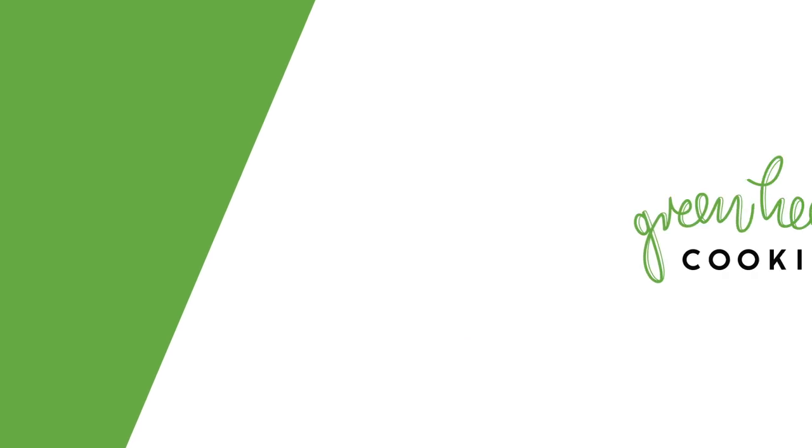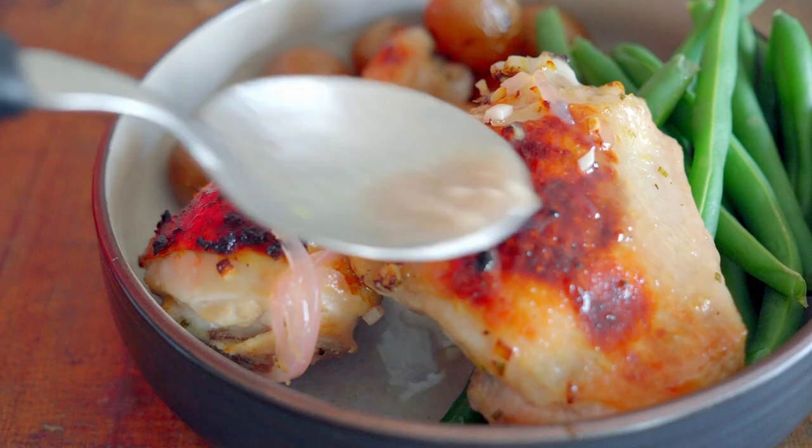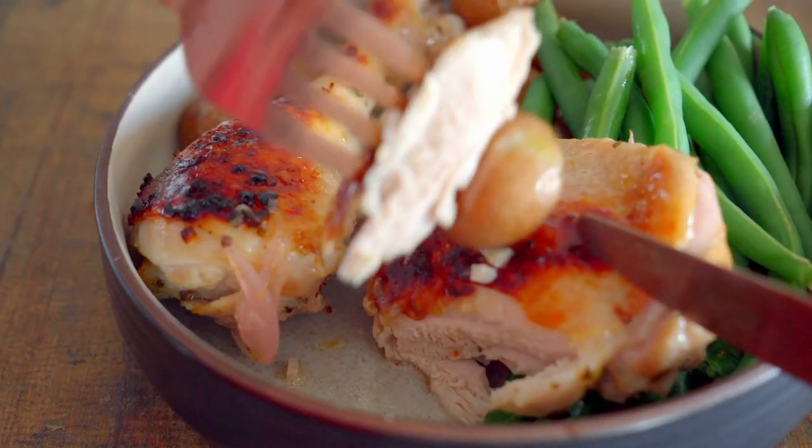Rosemary, lemon and chicken are the most amazing flavor combination ever. Some ingredients are simply meant to be mixed. So today I'm going to show you how to make a rosemary lemon chicken that will make you want to lick your plate.